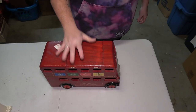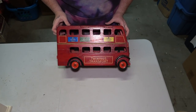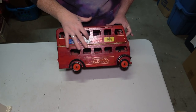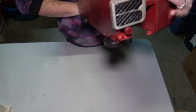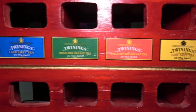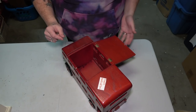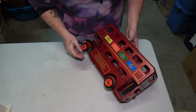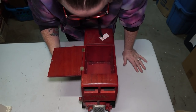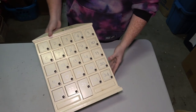This thing right here is another collectible piece — it is a double-decker bus that says Twinings Transport on it, with different labels of Twinings teas including Irish Breakfast Tea along the side. This part opens up for a little compartment inside. Same thing on the other side with four brands, and the wheels move. Everything in there was pretty much cool, so we'll see.